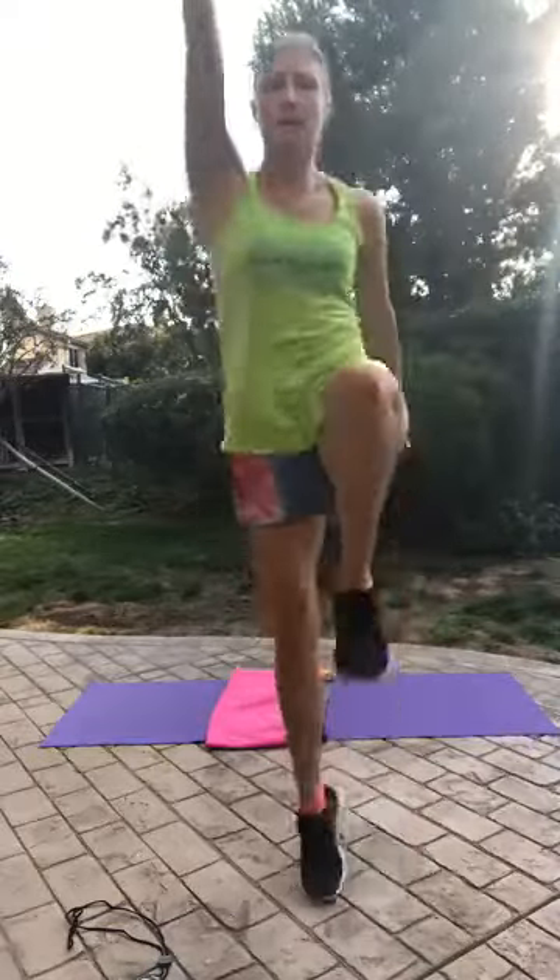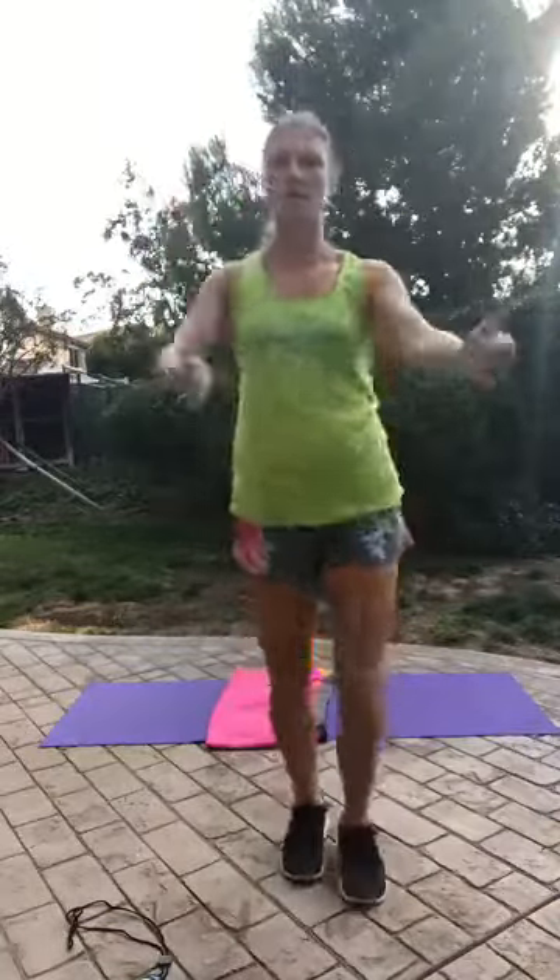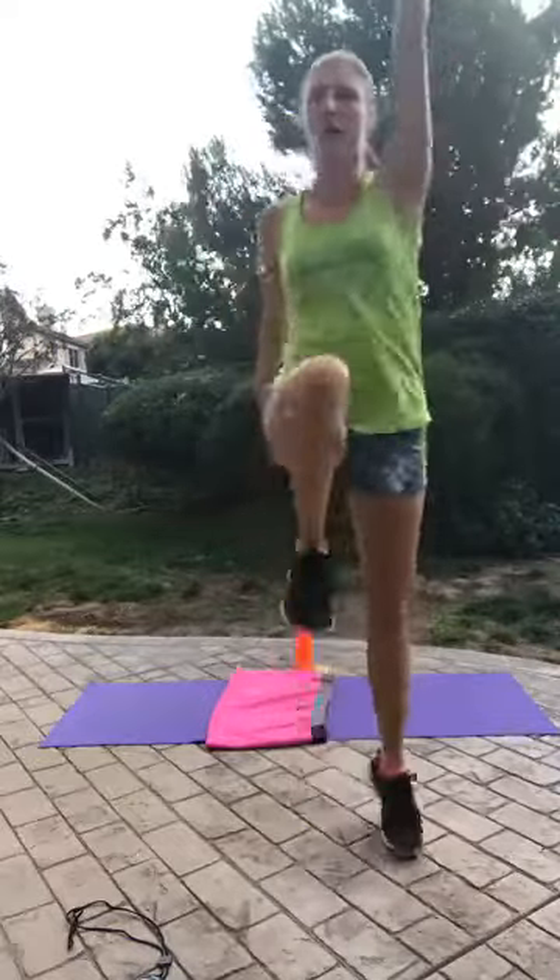Use power to get off the ground, raising that knee straight up. We've got 25 more seconds. Alright, last one!